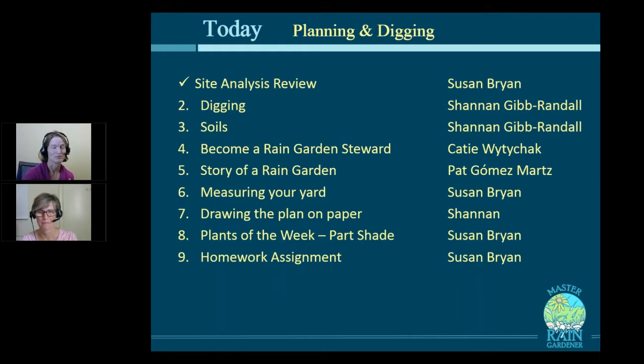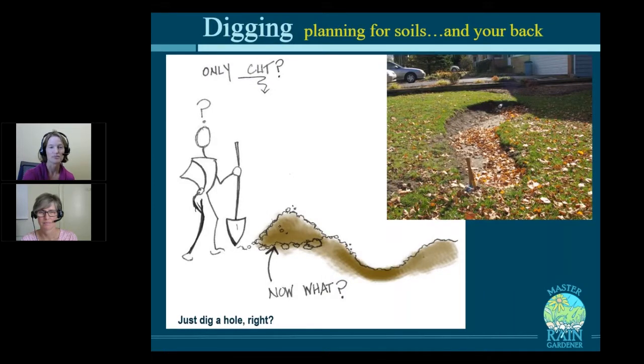Now for the action-packed moment of the class, we're going to talk about digging and soils, and how to make all that happen. First, think about your body — how are you going to really pull this thing off? Sometimes you're forced into absolutely digging a hole, with no chance to cut and fill. Like in one situation, she had to go underneath the sidewalk. Some people use that extra soil for a berm or spread it in other places in the yard, but if you can achieve the balance between cut and fill, that's what you really want.